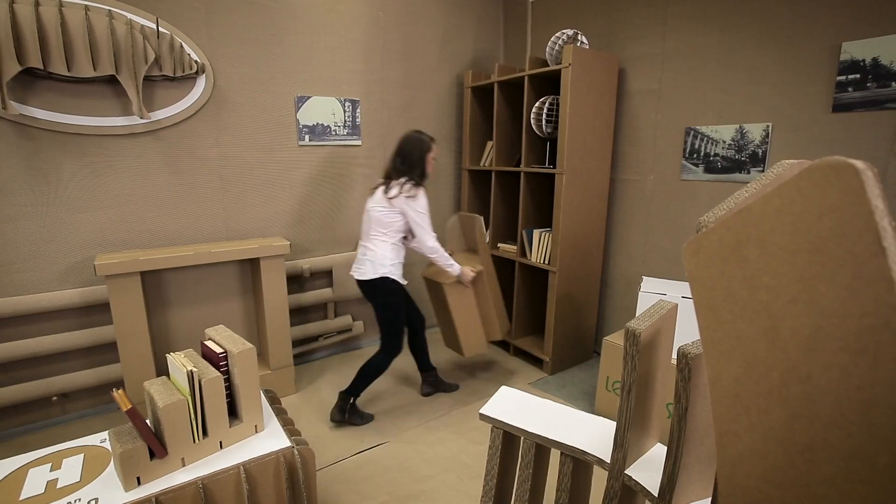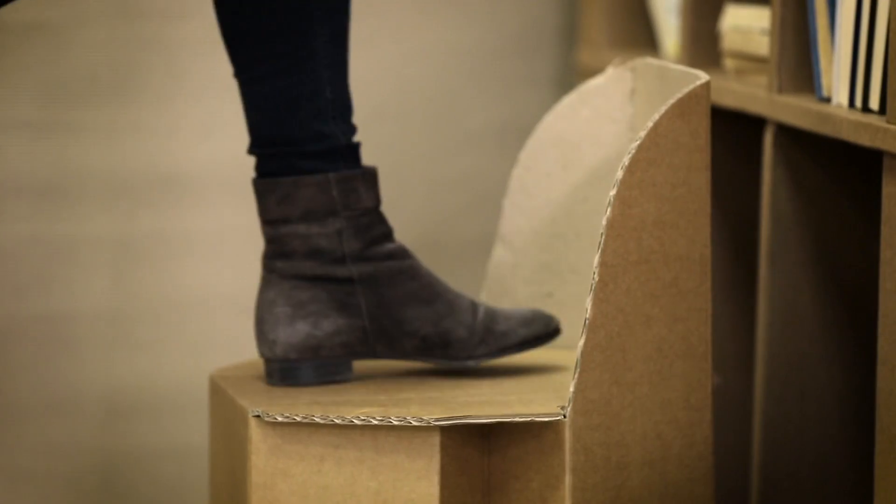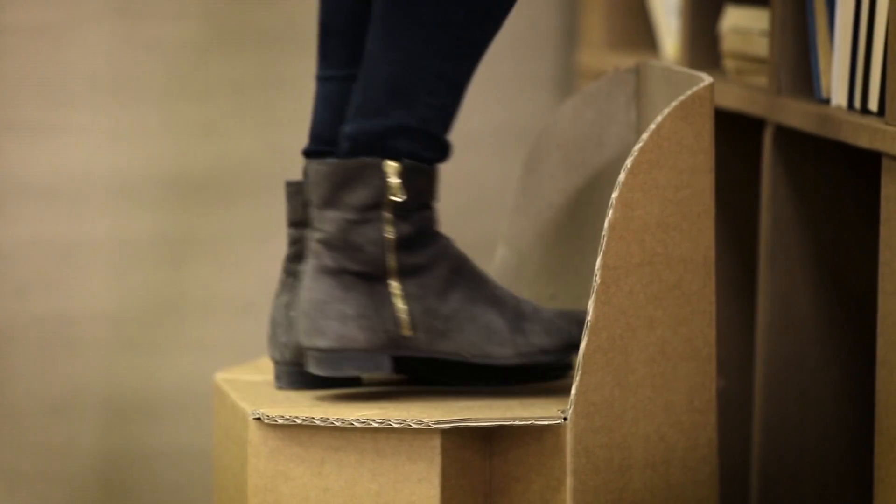Everybody has the fear when they are first faced with cardboard furniture — this is probably just how we think, we're not used to it; it is something new and different. On the other hand, the reliability of this product and its characteristics are comparable to inexpensive furniture. We checked: the cardboard stool held even when stood on.